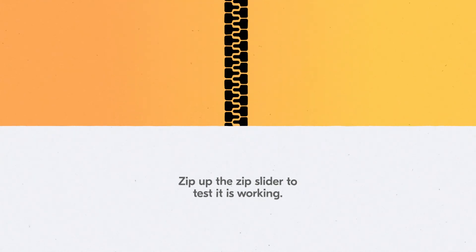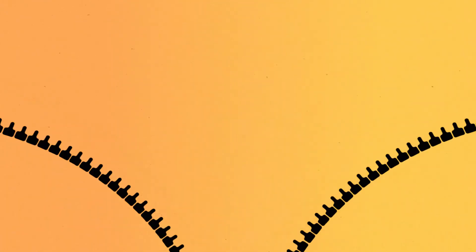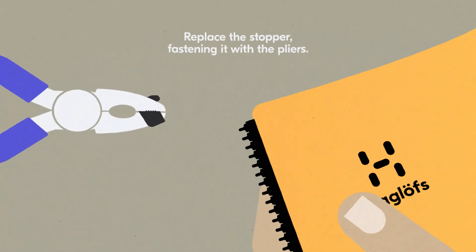Zip up the zip slider to test it is working. Replace the stopper, fastening it with the pliers.